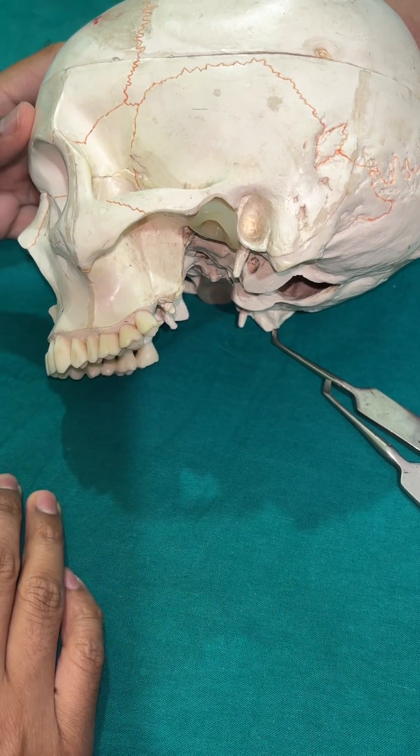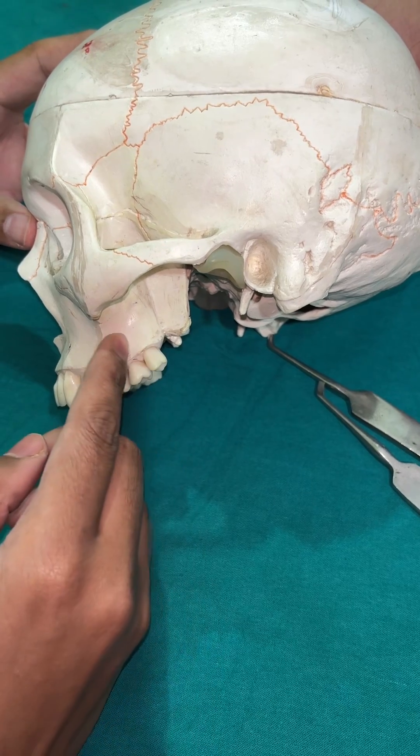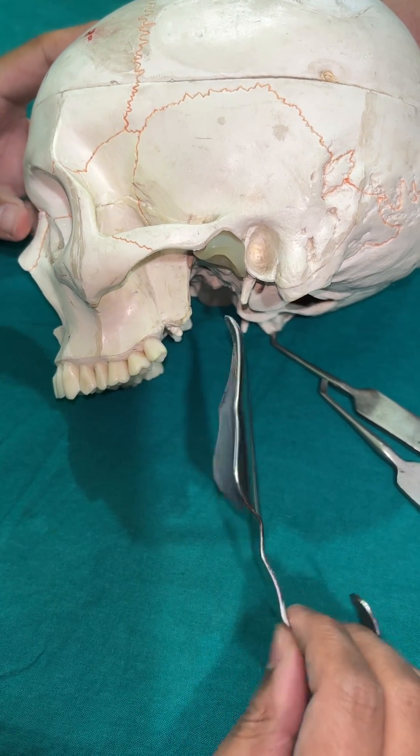Today I will demonstrate how to remove the upper third molar if it is impacted into the bone, and use a special instrument. I call this the butterfly retractor.